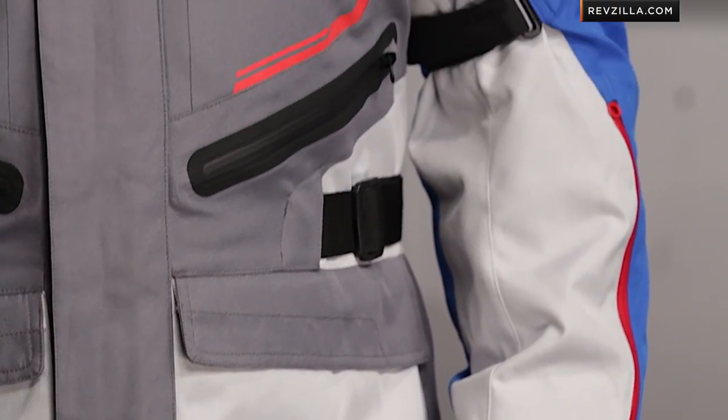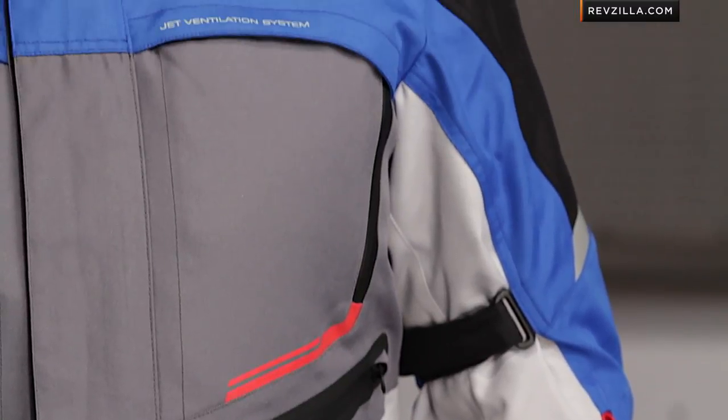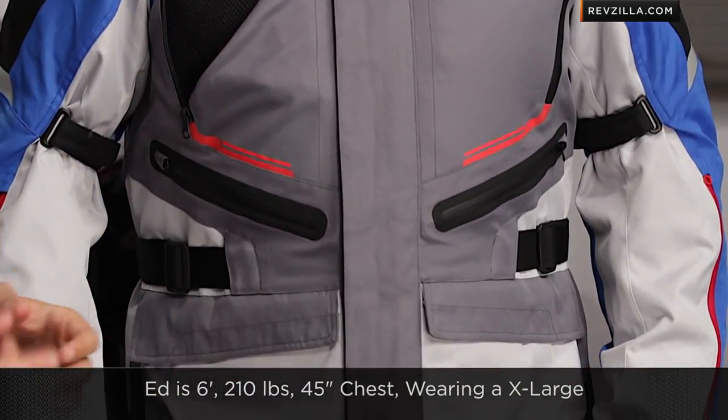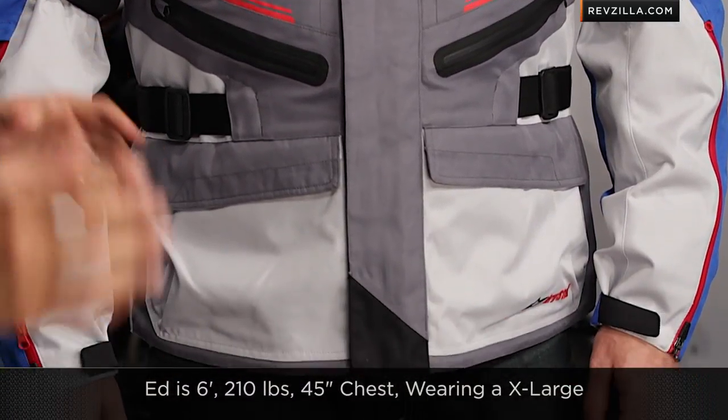Before I break down any of the other features and dive into some of the nuance here, let's talk quickly about sizing. You guys know Budsaw — he's our burly adventurer, Rise of Triumph Tiger himself. Six foot, 210 pounds, 45-46 inch chest. He's wearing a size extra large, so no surprises here. That should match up perfectly with the size chart from Alpinestars.